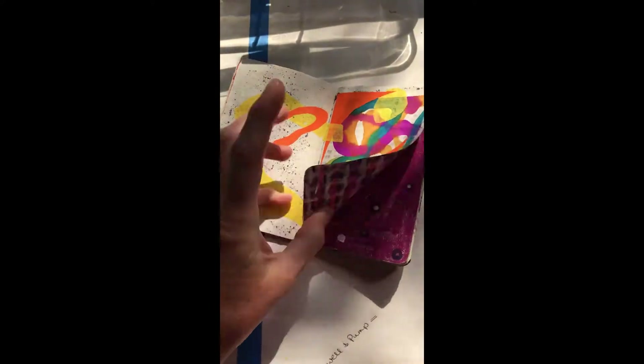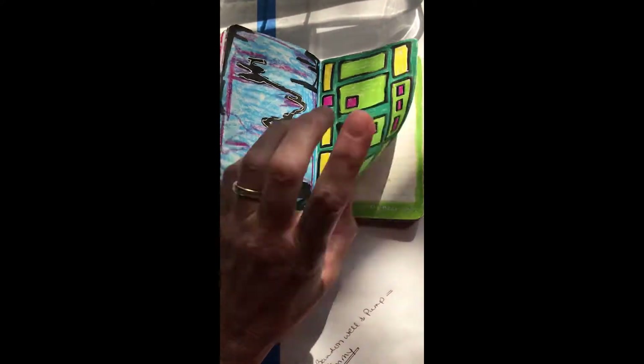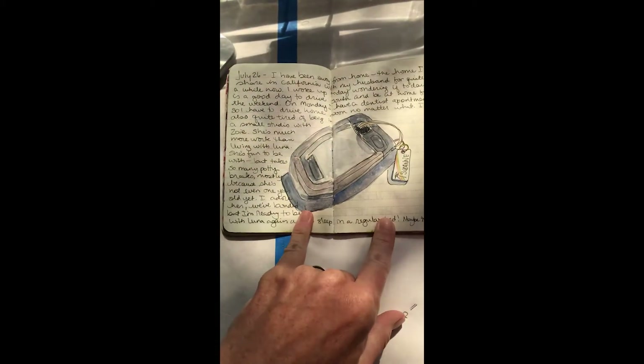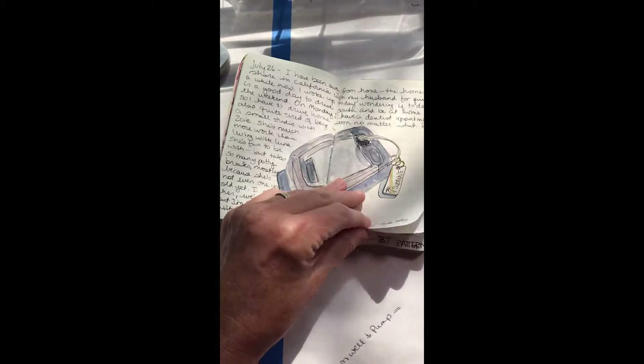Collage and patterns and more patterns and more collage, and then an actual sketchbook used as a sketchbook — a drawing of my key fob and some writing.